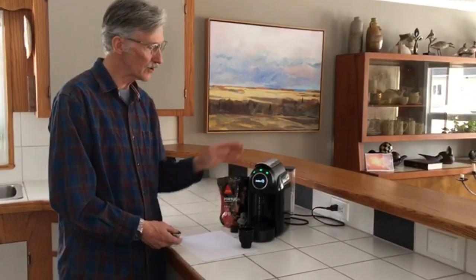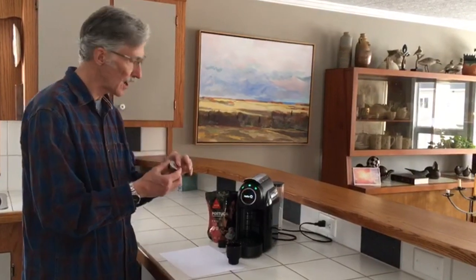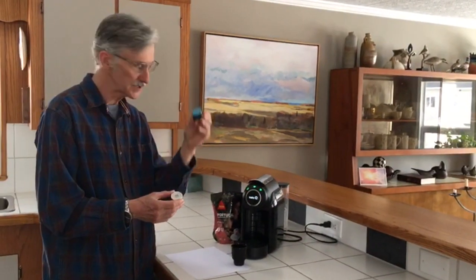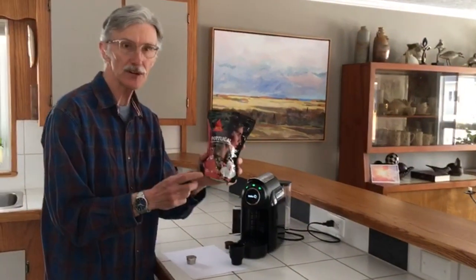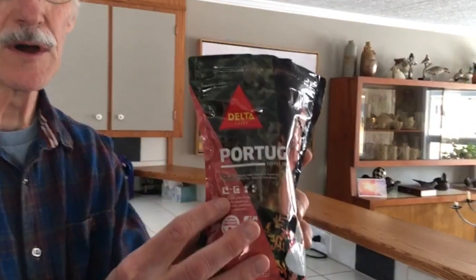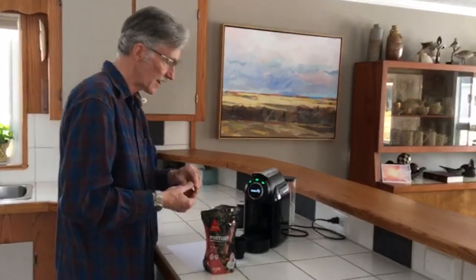Hi everybody. Today we're using a Delta Q coffee maker and a stainless steel pod so we can make our own coffee. Usually you buy these little plastic pods with pre-built coffee, but with this pod you can make your own kinds of coffee. This is a Portuguese coffee with a fine grind for espresso, and we're going to try it to see if it really tastes like Portuguese coffee.